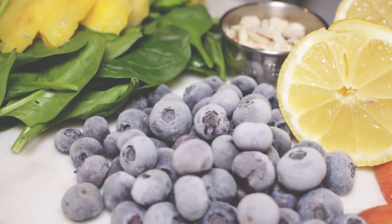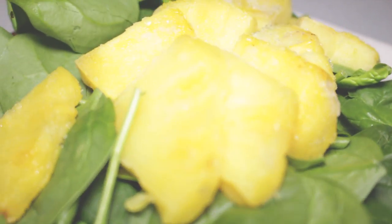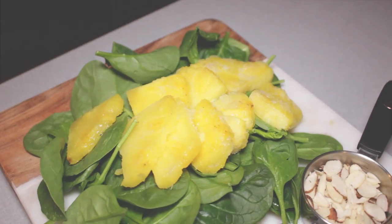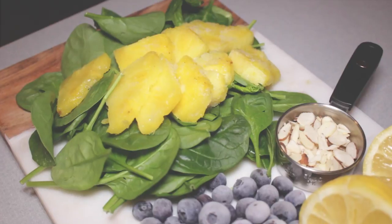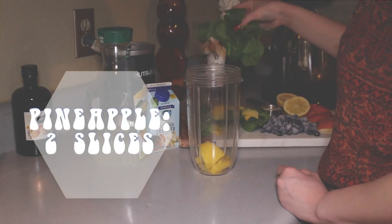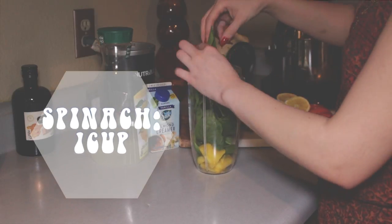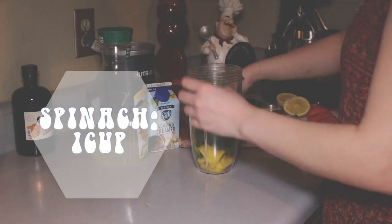I'm obsessed with smoothies and this is my recipe for the smoothie that I make — not really on the daily, but when I want to be healthy and pretend I'm healthy, I make this smoothie. Hopefully you guys like smoothies too, and if you try this out let me know. Let's get to it, let's go.